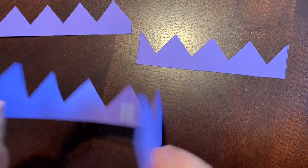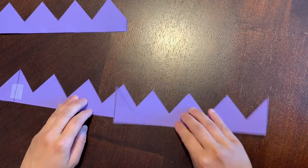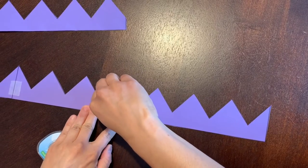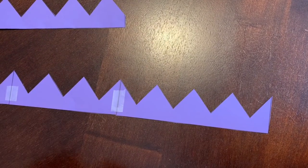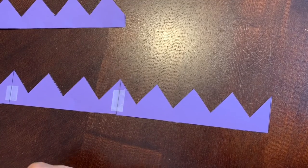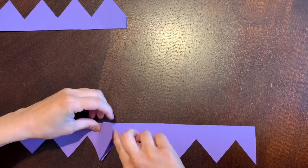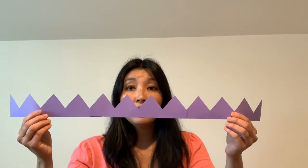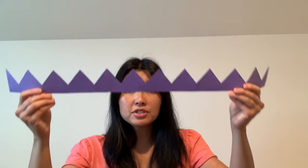Now see if it's big enough to fit your head. That's too small for me, so I'm going to have to add another piece to my crown. Tape that piece to the rest of the crown and we'll see if it will fit. Now you have a longer crown. Let's measure against our head to see how much material we need. Wrap it around — I only need up to here, so I'm going to cut it right here to shorten my crown.